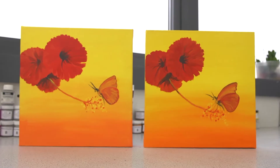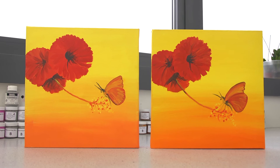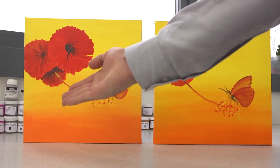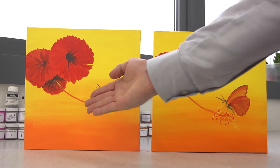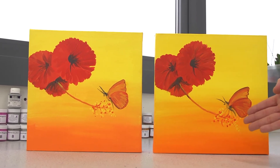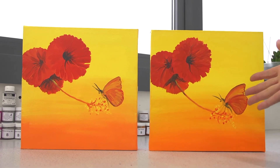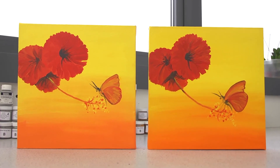Not only have we conducted the testing in the lab, we've also conducted testing with artists. Here you can see two paintings: one created with the genuine cadmium colors and one painted with the cadmium-free. The artist was actually given both sets and asked to try and tell the difference themselves, and the feedback has always been that it's almost impossible to tell anything different in the performance.